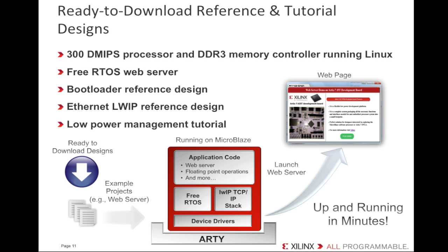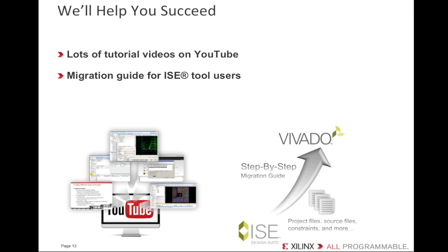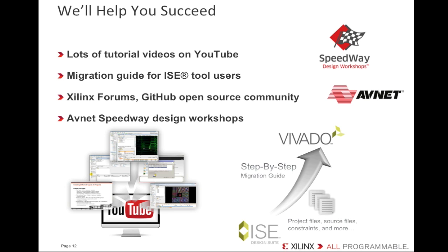It's really nice that there are so many example designs available. So what other kinds of resources are available to help us get up and running? We've got a lot of tutorial videos on our YouTube channel. For folks who want to bring a project over from our ISE tools, we offer a migration guide to help. You can also find help and example code in the Xilinx forums and GitHub. Our partner Avnet is holding a series of Speedway Design workshops in various locations around the world through late 2015 to early 2016 — a great hands-on opportunity to learn how to get the most out of your new Artie board.